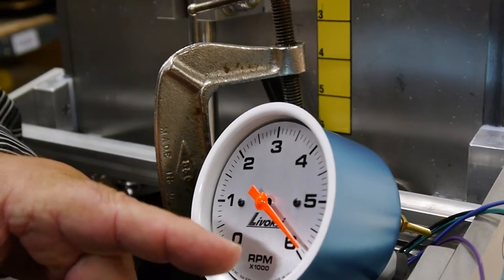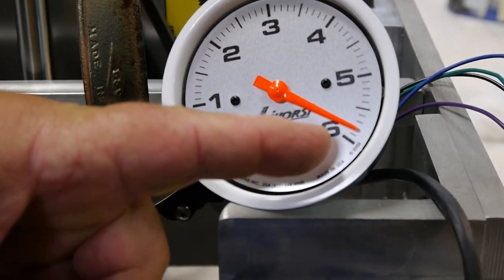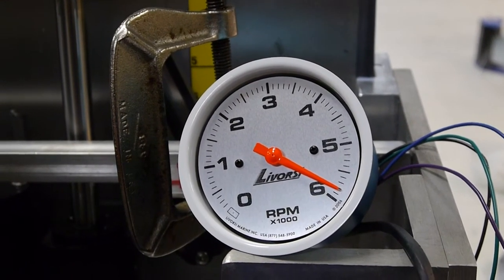Once again, we have to get the new board with the pot to adjust it. This is why we need the pots — because of your voltage loss through just the simple wiring here, you can't get to the top side.